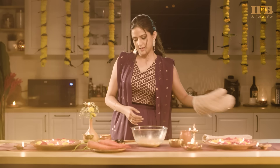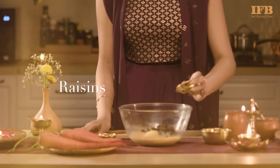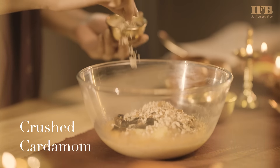Now that the mix is nice and hot, we add some ghee — around 2 teaspoons — then raisins, some crushed almonds, and finally some crushed cardamom.